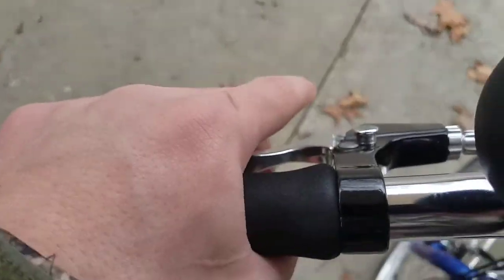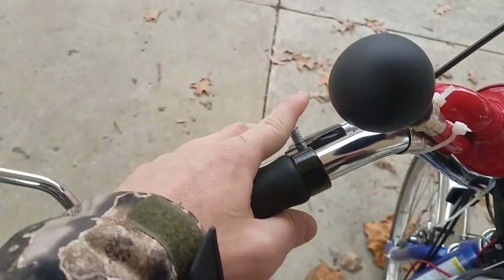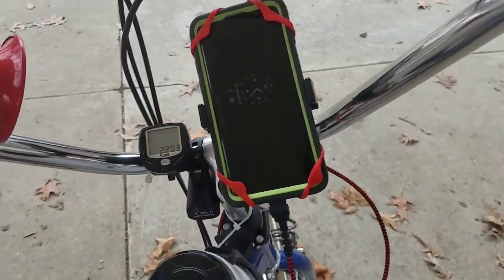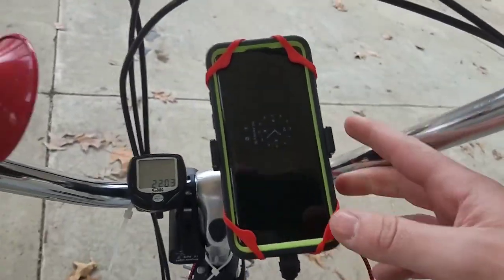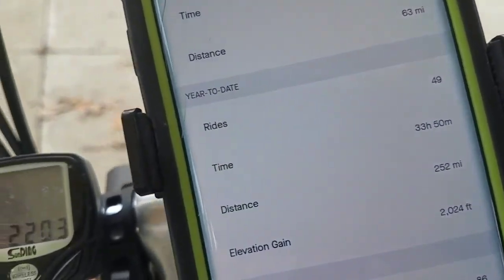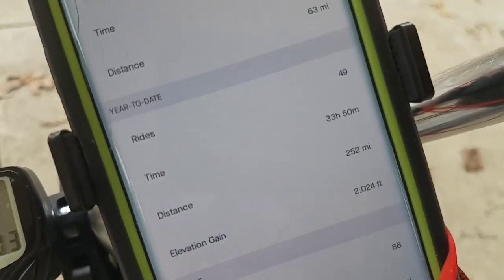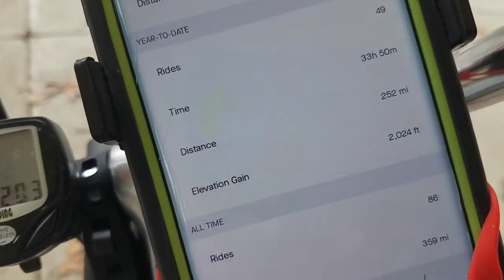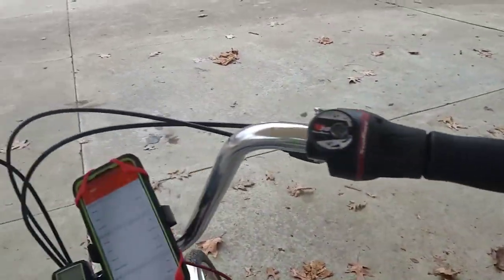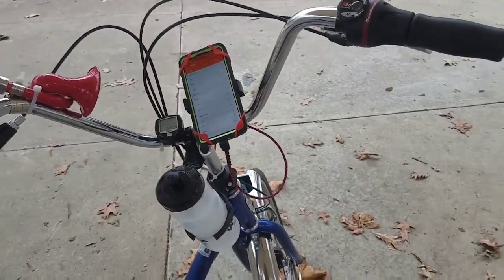The parking brake does work on this side, which it is set. To undo it you go like that and the bike is able to move. To set it you pull the brake and push that button down — and bam. Just to prove the amount of miles I've told you for the challenge — let's see, year to date distance: 252 miles. I don't do much elevation because I live in Ohio and they don't have many hills, not like you would have in Colorado or Tennessee.